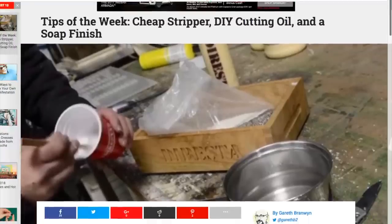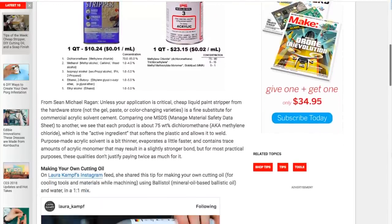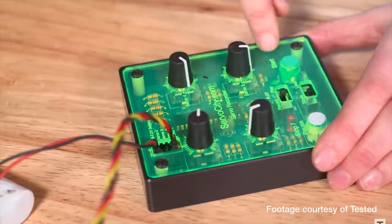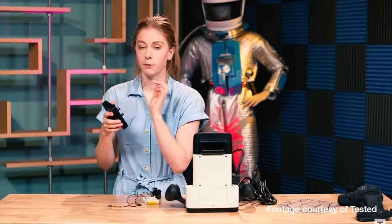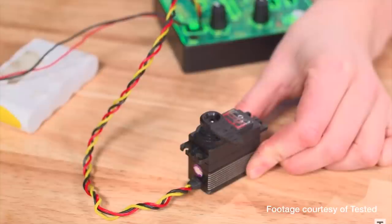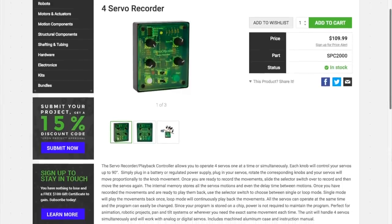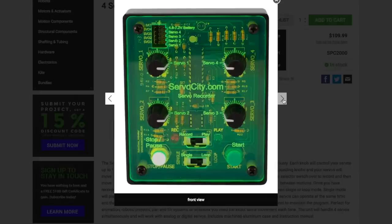One more tip to share this week. Over on Gareth Branwyn's Tips of the Week column on Make, there are great tips from Laura Kampf, Shawn Michael Reagan, and Jimmy DiResta, but the one I found most surprising was a tip from Simone Giertz. She shows off a $110 servo recorder box from Servo City. It's like a servo tester board, but you can connect and directly control up to four servos using knobs and record your movements to internal memory that can store up to three minutes of movement. Then kick it into play mode and it will play back your servo movements just how you performed them — a quick way to work with animatronics or get a robot arm to perform a routine. It's not cheap, but it's good to know about.